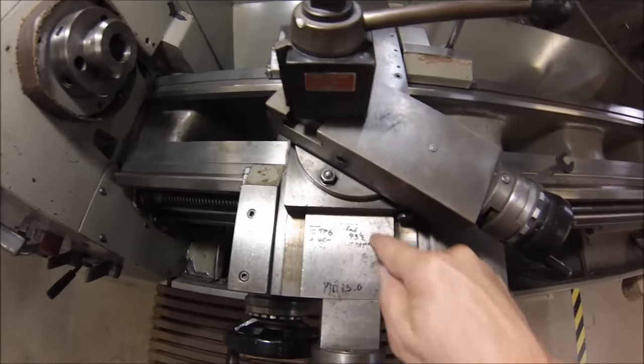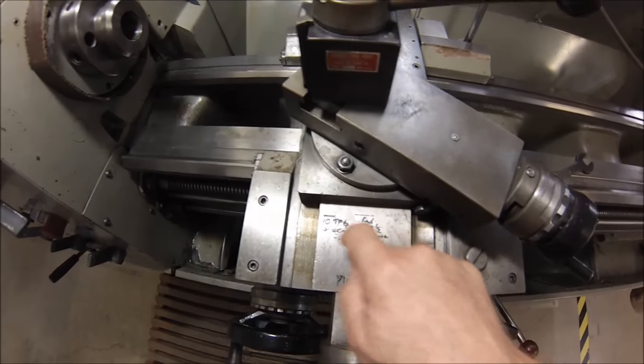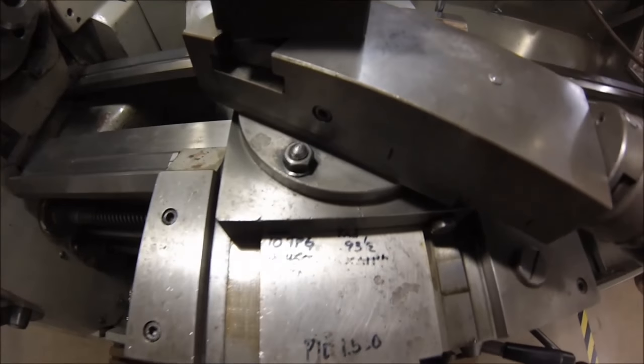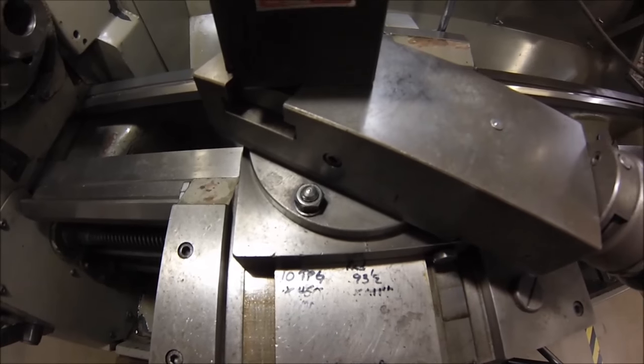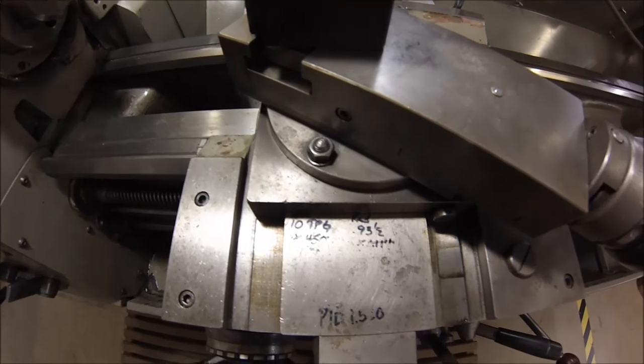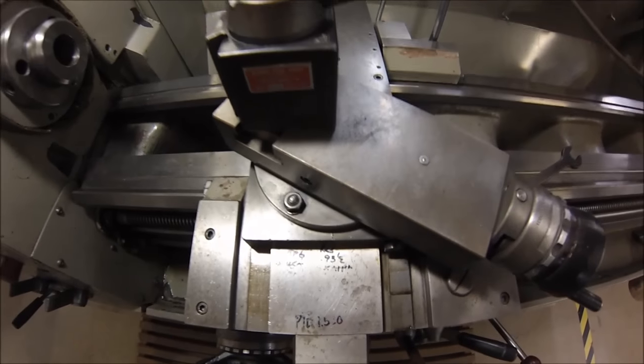I do occasionally take a Sharpie marker and write on my slide here, so that as I'm turning something, when I see the line appear, I look for the number on my dial and I know that I'm getting close. It certainly beats any other method I've found, other than a digital.